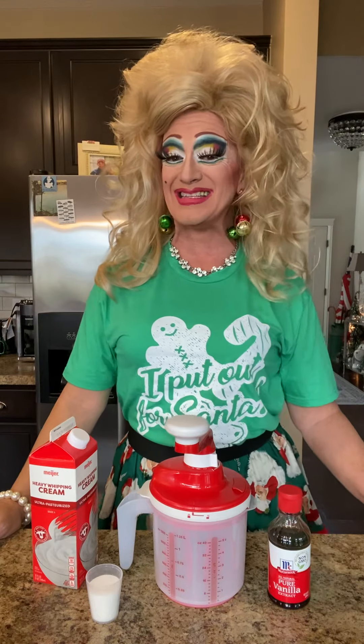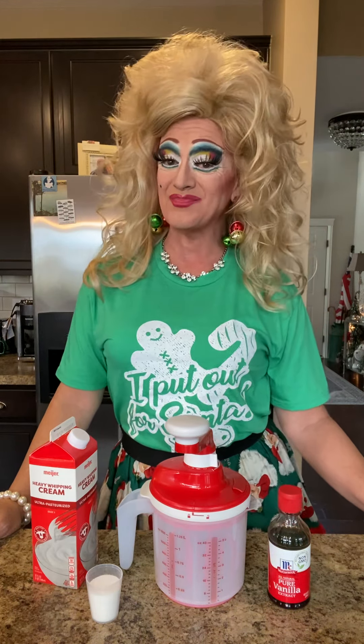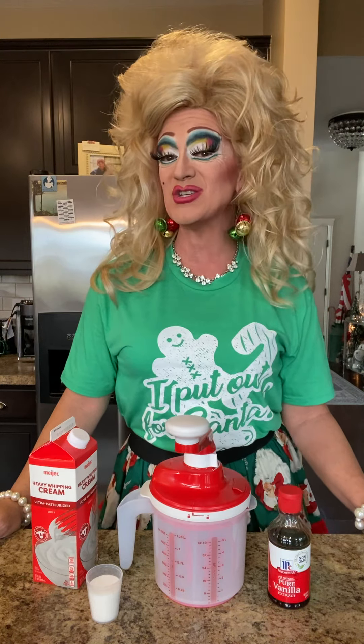Hey y'all, it's me, DWI. Now, I don't know if you're like me, but I love whipped cream. I love anything sweet, but listen, I know that Cool Whip has its place for some recipes, but there is nothing that satisfies me more than fresh whipping cream.